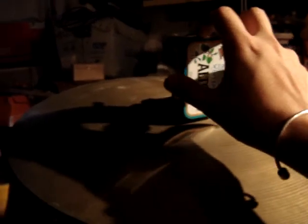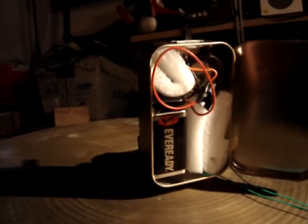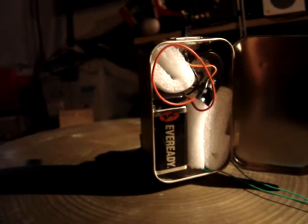Inside this Altoids tin there's just a nine-volt battery, a switch, and a potentiometer, packed in there with foam so it doesn't rattle around.